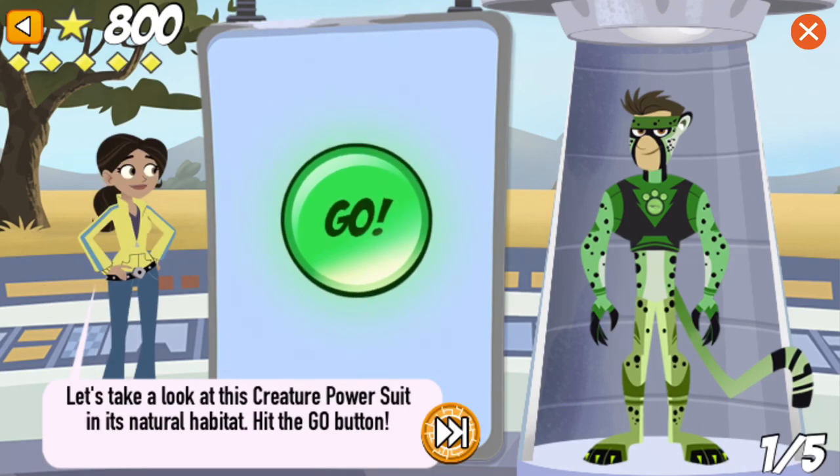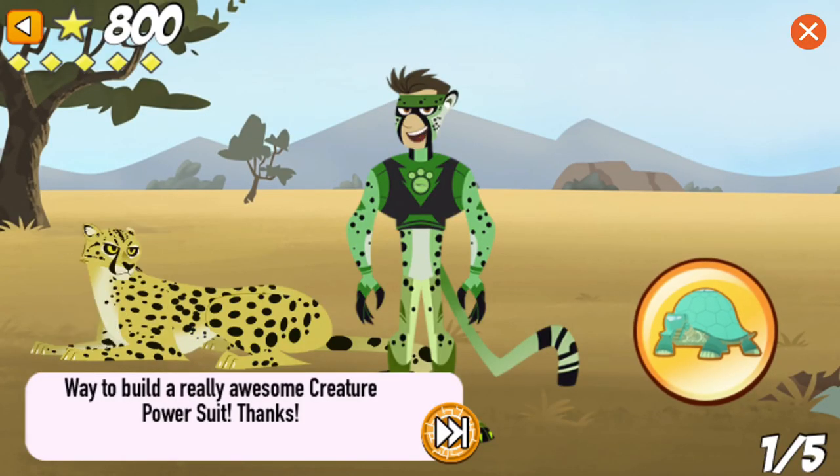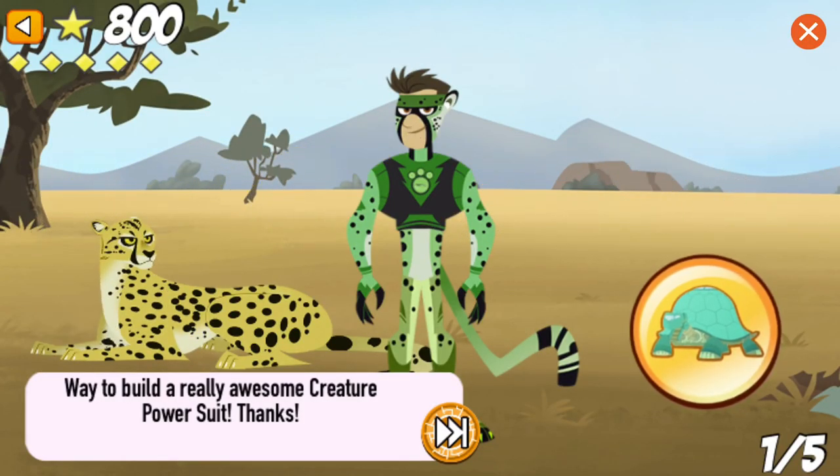Let's take a look at this creature power suit in its natural habitat. Hit the go button! Way to build a really awesome creature power suit! Thanks!